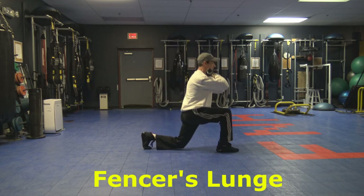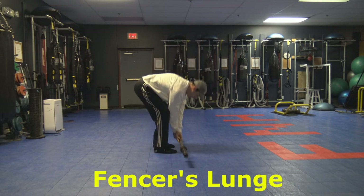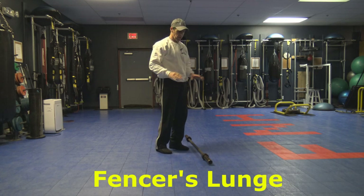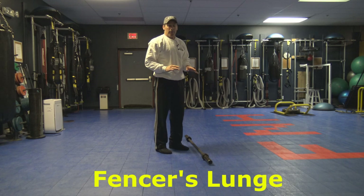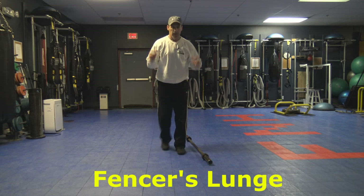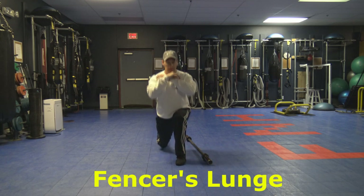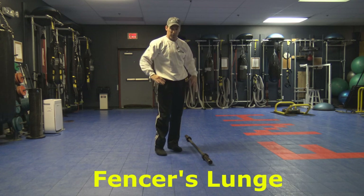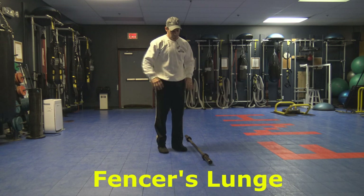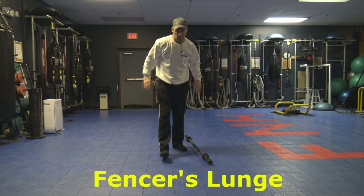This is the fencer's lunge — you're constantly moving and never coming back up to full extension. You go down and then quickly switch right into the next leg. It's a quick transfer. The idea is that it gets your heart rate up, and you're going into the lunge and getting into the other leg quickly — it's a fast-twitch mechanism that allows you to get explosive power through your legs. It keeps you engaged, gets your cardiovascular system going, and keeps the muscles firing the entire time. Guys, that is the fencer's lunge.